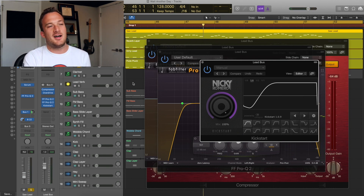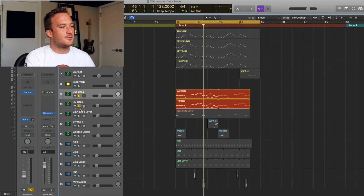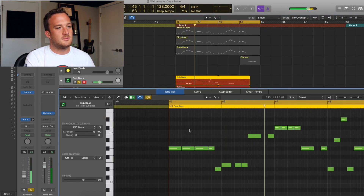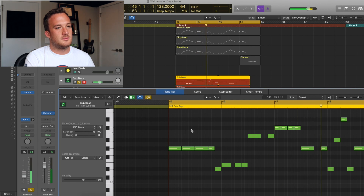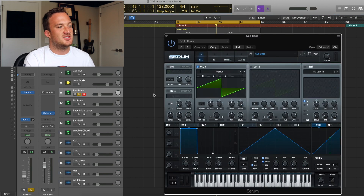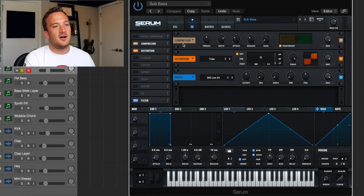The last thing to talk about is the bass. There are three bass layers. First up is a sub-bass layer — just a saw wave, one voice of unison, two octaves down, then compressing it, distorting it, and filtering it so none of those high frequencies get out.